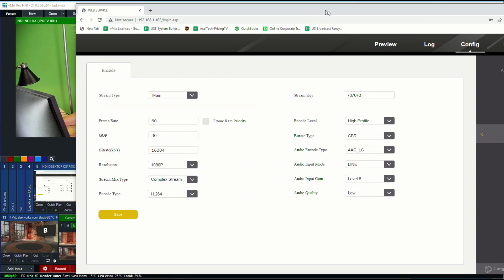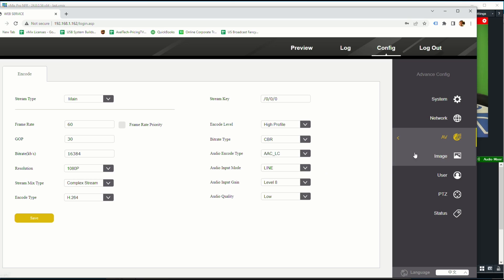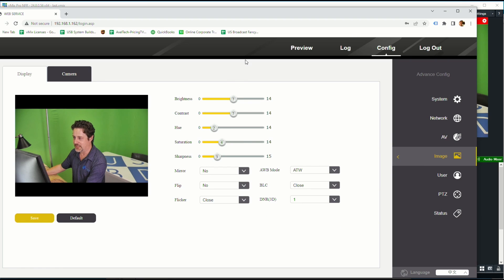Under AV there are a lot of different settings: frame rate, bit rate — I've put the bit rate to 16 megs — resolution, and different types of configuration there. Under Image, we can come in and adjust various settings like saturation, hue, and all the other important things.